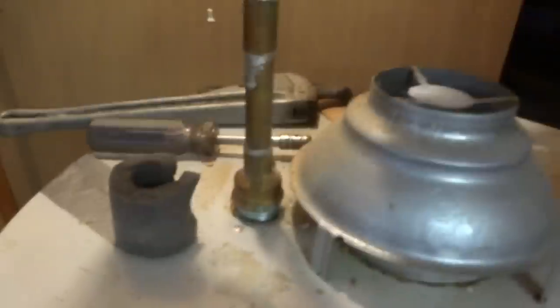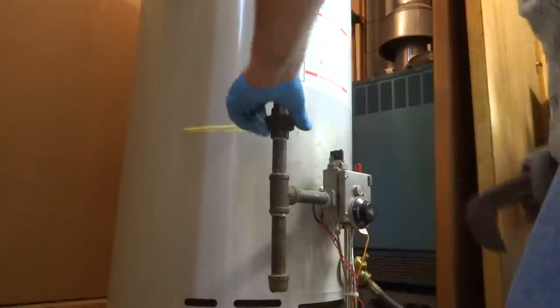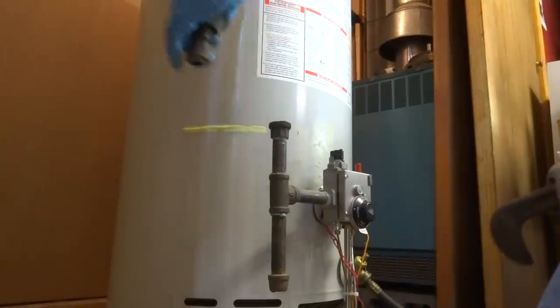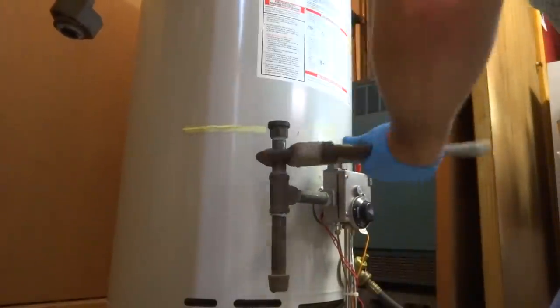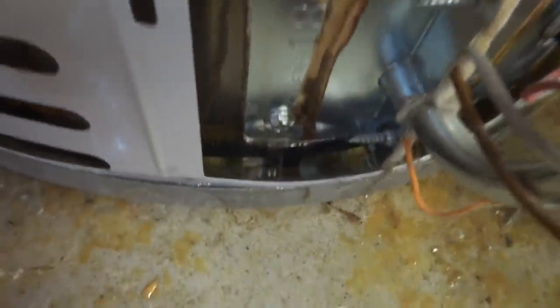We'll make a couple cuts here. You'll be able to hear when the water heater is empty — it'll start making a squealing noise. The water heater is leaking down — it's bad.